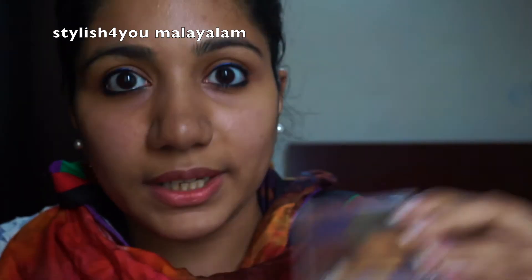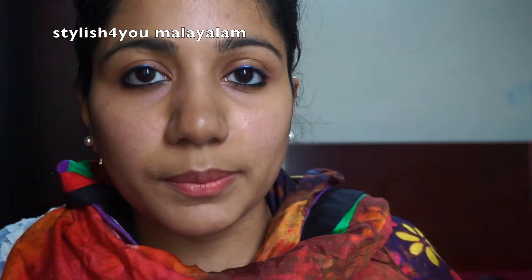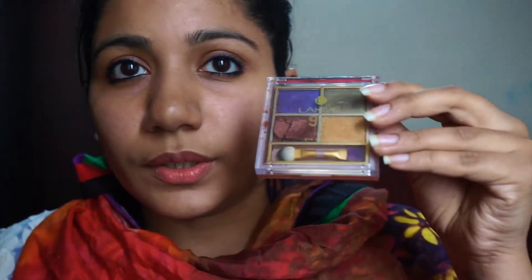This is a beautiful eyeshadow palette with 4 small shades — an easy item to carry in your wallet. This palette is a little expensive, so I will put the link in the description box.